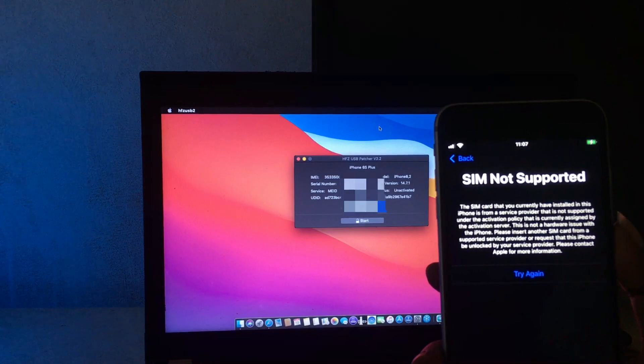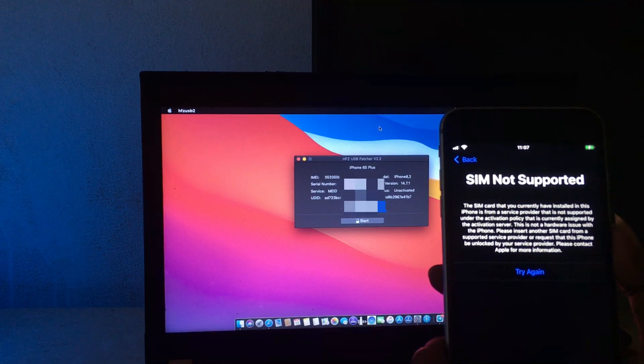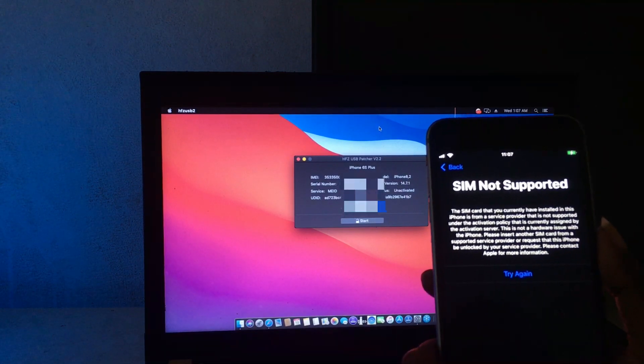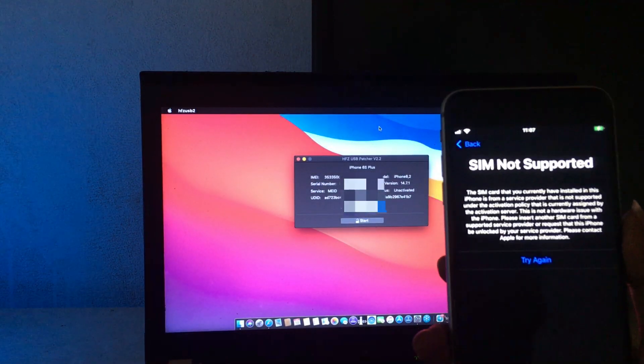Hello guys, today I want to show you how you can bypass this problem. I need to show you how to bypass carrier lock — this device is locked to a carrier. I want to show you how you can do that.